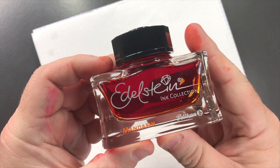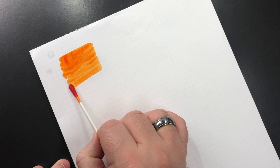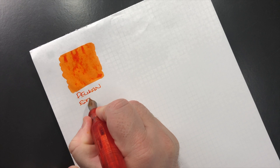So the first ink we'll swatch up is Pelikan Edelstein Mandarin, and I have to say that this is one of my probably favorite inks — in the top five. It's a really nice orange ink. So let's do an ink swatch here — you can see that this is actually quite a nice bright orange ink. This is Pelikan Edelstein Mandarin.